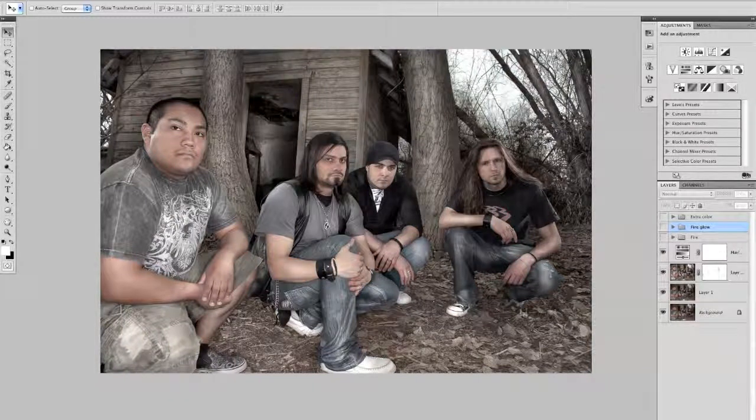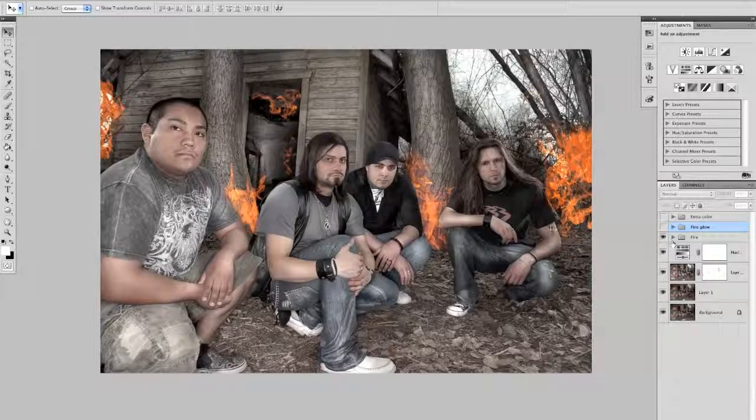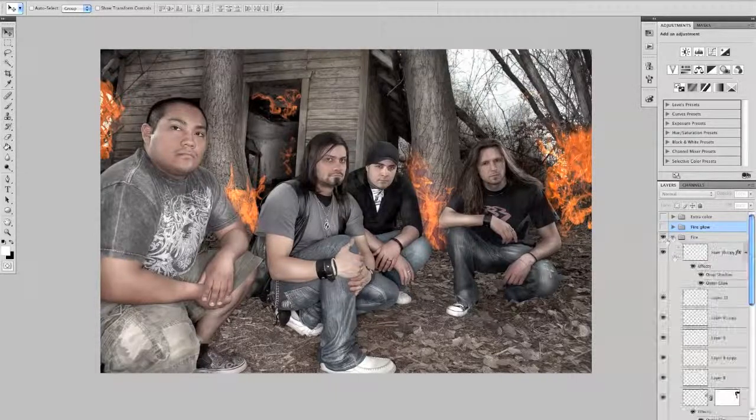Then desaturated a little bit. And then I wanted to just kind of play around with fire. I think it's kind of fun to do in Photoshop. I'm not amazing at it, but I think it's pretty cool. So basically, each one of these little bursts of fire are two layers.